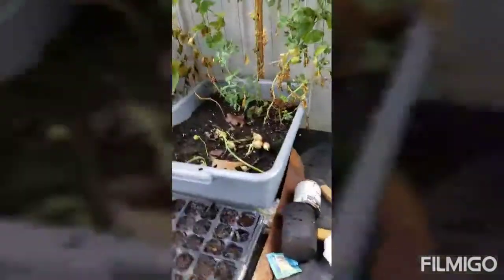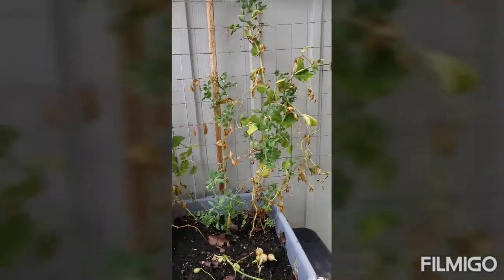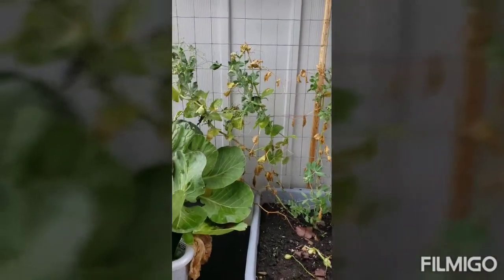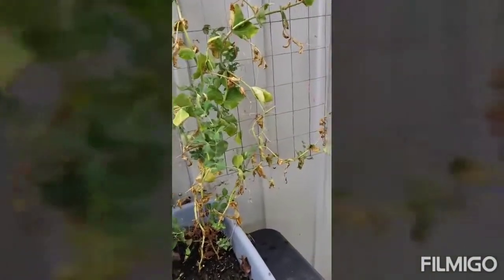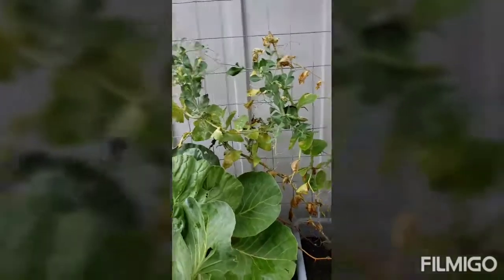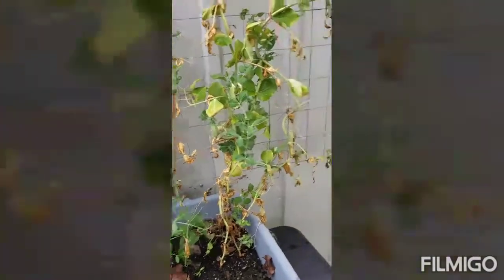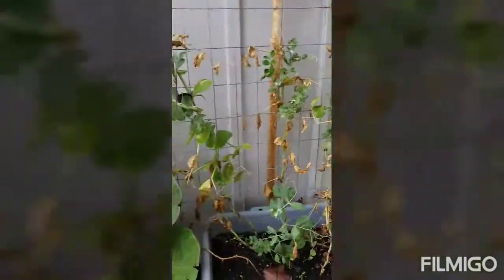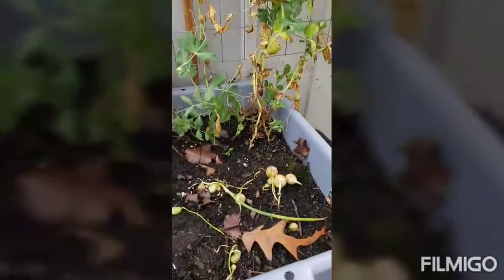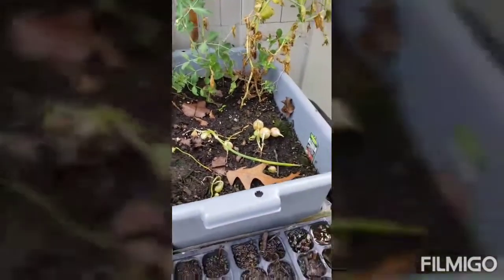Between August, September, and October they'll start to grow more. These are my snap peas — I planted them in the beginning of spring and they produced a lot, but I planted them at the wrong time, so you can see they're dying because it's too hot for them. I planted new ones that'll last throughout the fall and produce really well, and I'll replace these with the new snap peas.